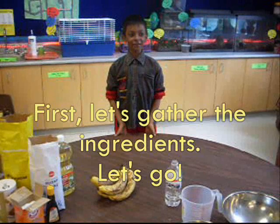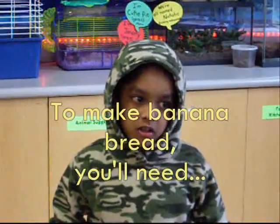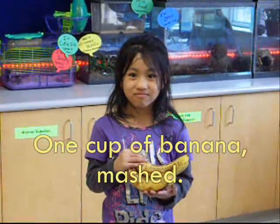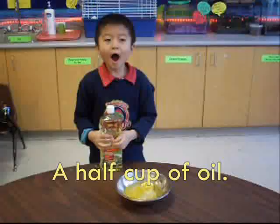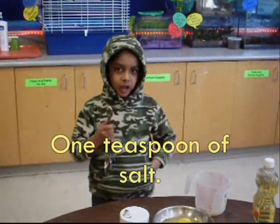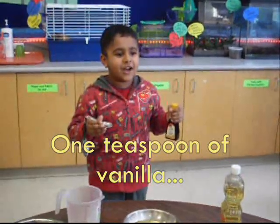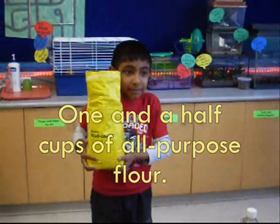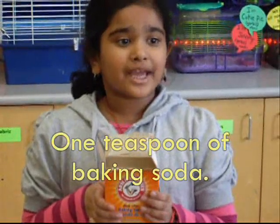First, let's gather the ingredients. Let's go! To make banana bread, you'll need one cup of banana mash, one cup of sugar, two eggs, a half cup of oil, one teaspoon of salt, one teaspoon of vanilla — extra! One and a half cups of all-purpose flour, and one teaspoon of baking soda.